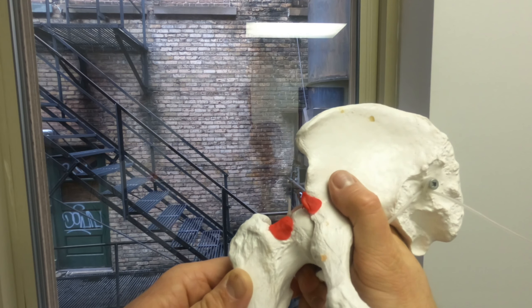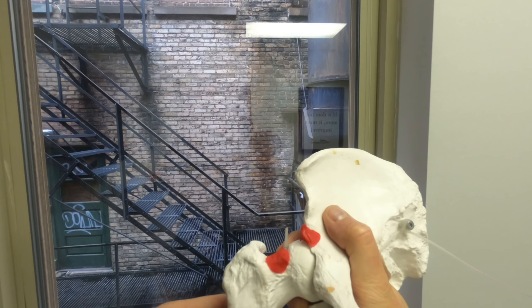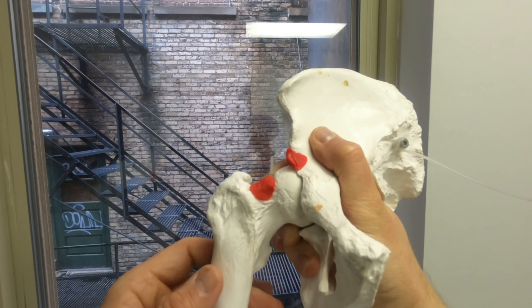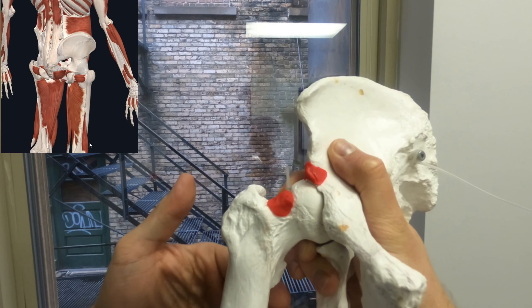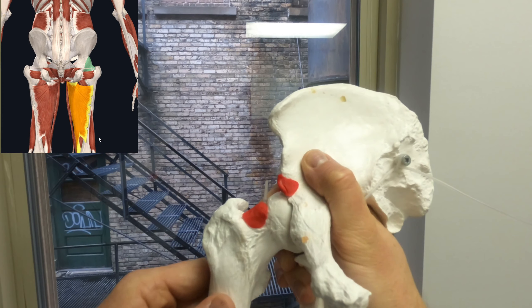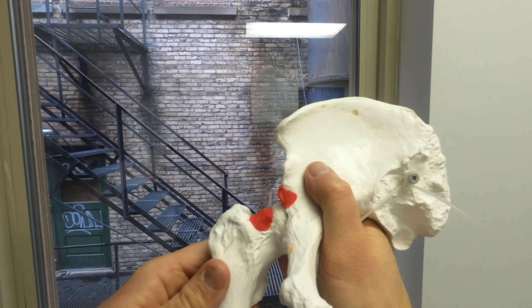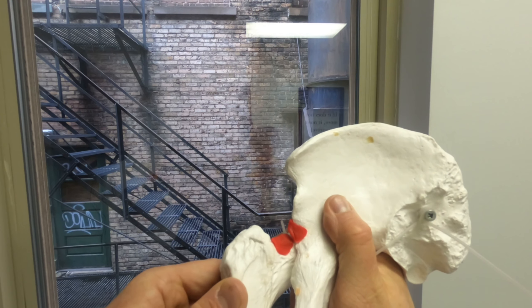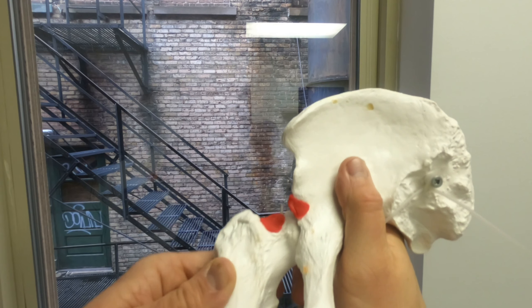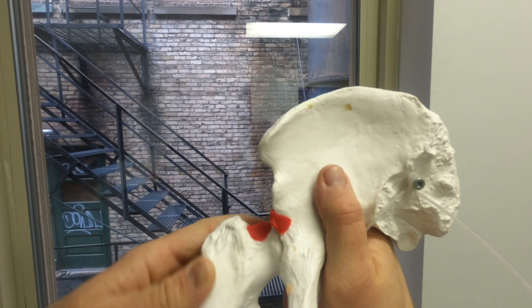Oftentimes it's bringing the thigh straight to the ribcage where we run into a problem, and it's usually a mix between a soft tissue problem — muscles on the back of the hip that connect to the hip aren't able to stretch out — driving things into each other and causing pain. Or perhaps you just don't have a certain range of motion where bringing the thigh to the ribcage doesn't really work, but you can externally rotate — kind of like a frog leg position — and you've got all the room in the world.